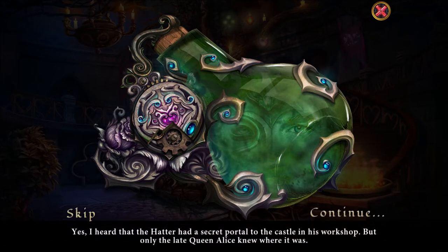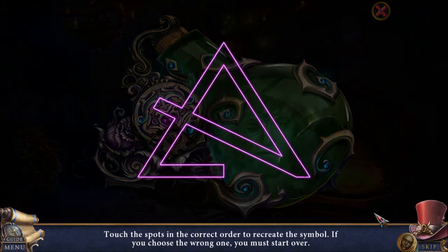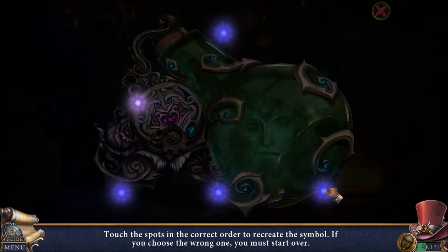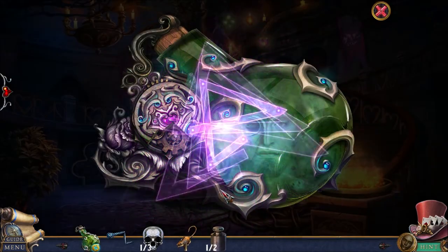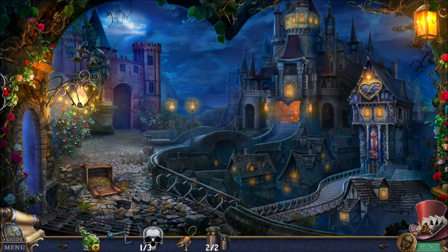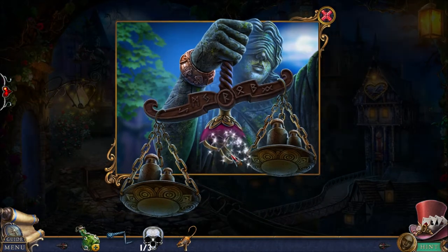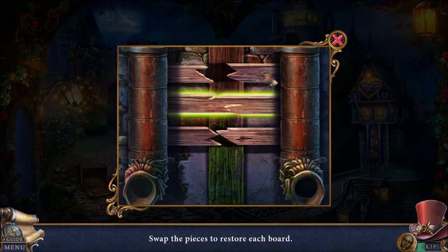I heard that the Hatter had a secret portal to the castle in his workshop, but only the late Queen Alice knew where it was. Search the princess's bedroom — it used to be her mother's. Try this and you'll get the key. Thank you, Jack. This magic symbol gives us a weight — let's go back and put the weights here. Yeah, we've got the key. Oh, this is also a puzzle over here — we're just swapping boards.